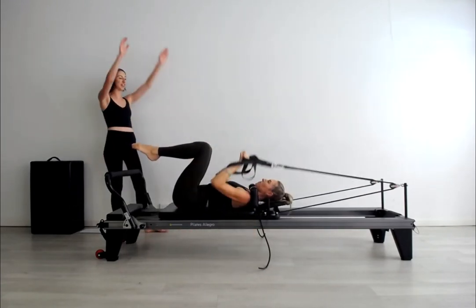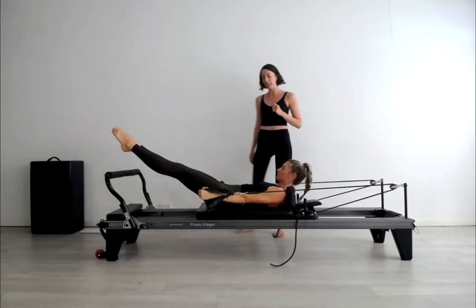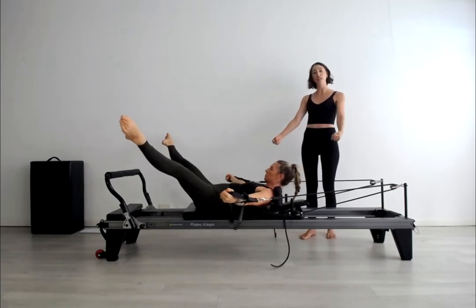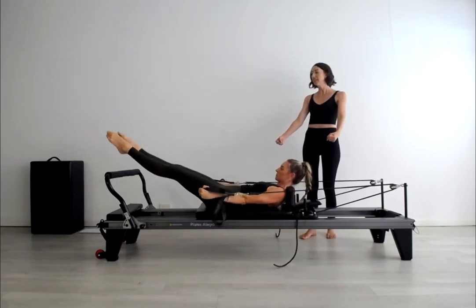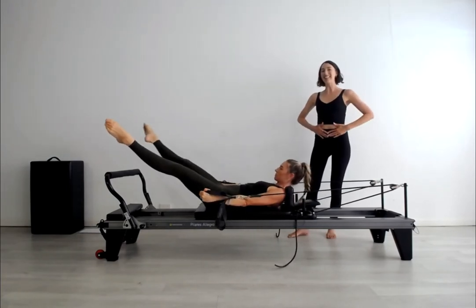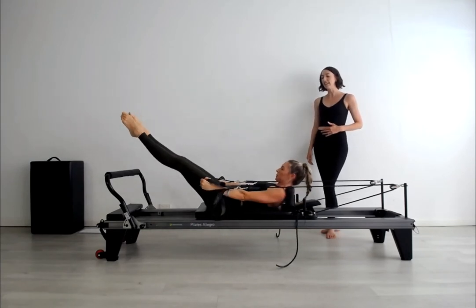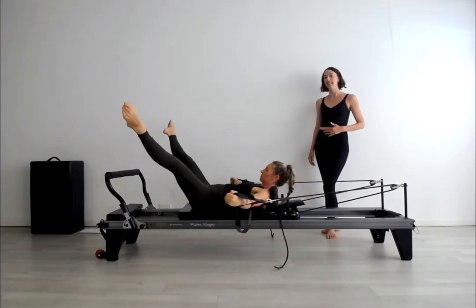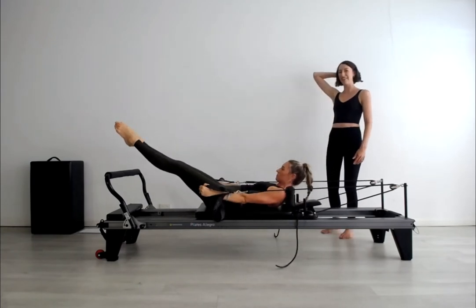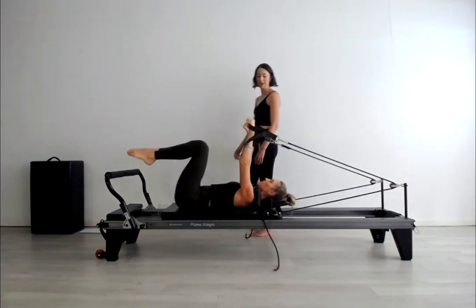Now we've got butterfly to finish this abdominal sequence. Breath in, prepare, exhale to come up, open and close. The palms are rotated to face toward the body, and there's a turnout at the legs as well. Keep maintaining the height of the chest lift and deepening the base of the ribs down toward the pelvis and tailbone. Suction the back of the head back in space and bend by curling forward the lumbar.